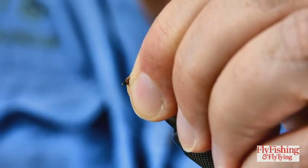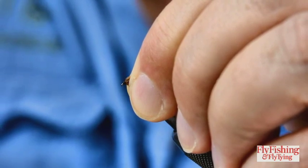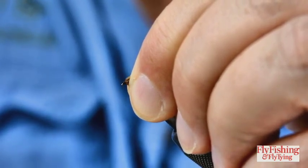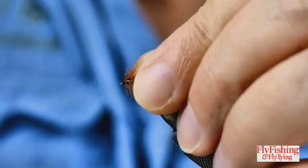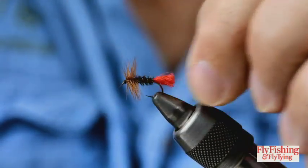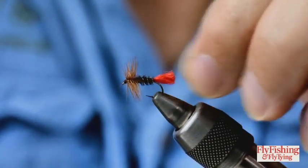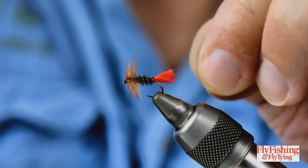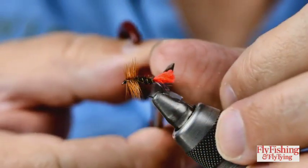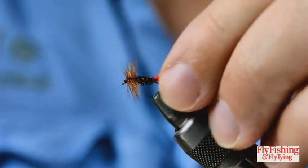Please don't use super glue. A number of entries have come in that have had super glue used as the head cement, and what happens is it looks as though they've been dusted in powder - but of course it's the vapors from the super glue. That's it.